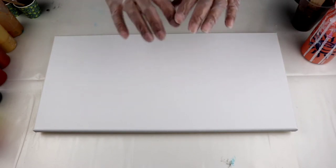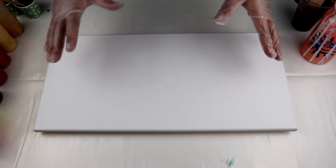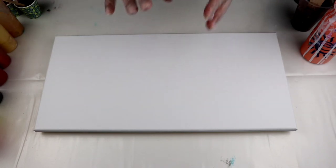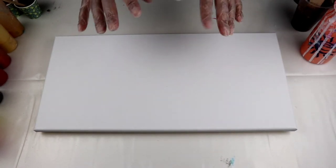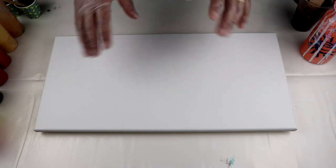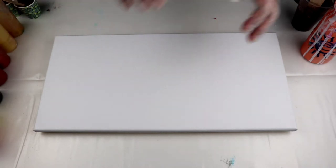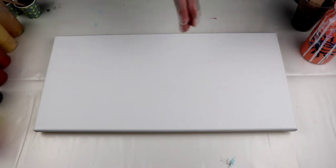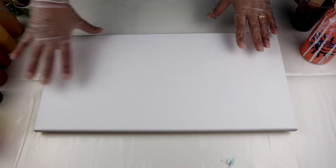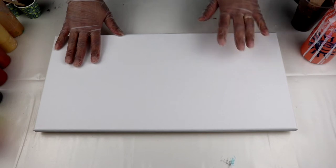She wants calligraphy done and she kind of left it to me as far as what I want to do with it. She asked for colors which I don't usually use, so I was a bit concerned — I figured I need to try this first. She wants browns and warm colors, mostly browns, some maroon, and then gold for the calligraphy and also gold throughout. So I decided to stick with what she wants and do a split Dutch pour — a split background Dutch pour.